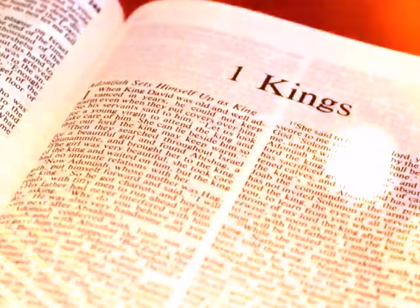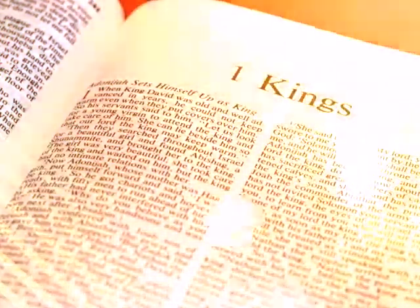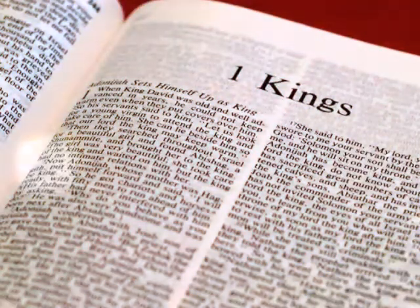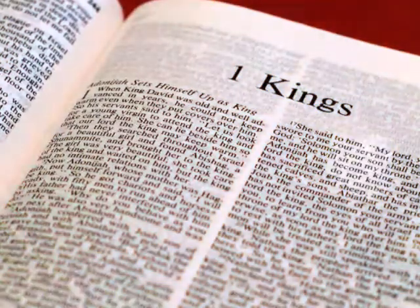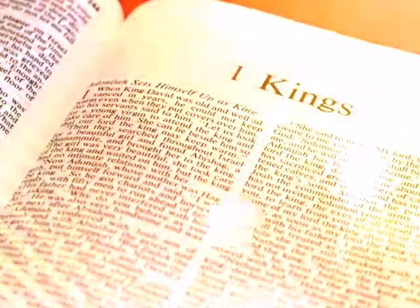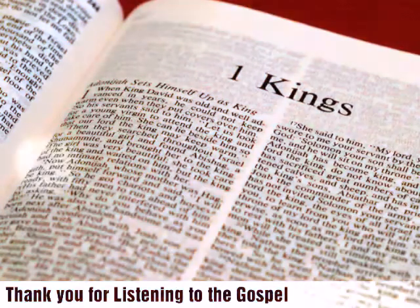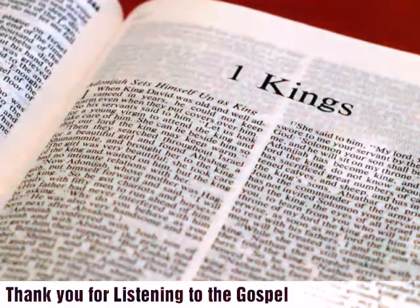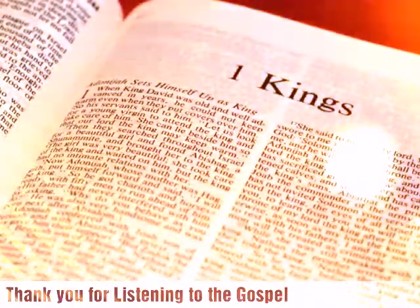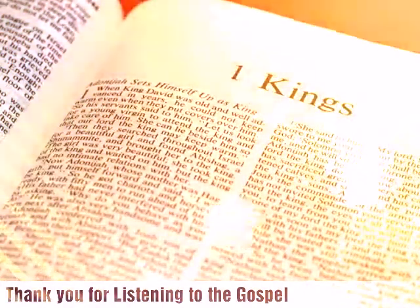The lintel and the door posts were five-sided. He covered the two doors of olive wood with carvings of cherubim, palm trees, and open flowers. He overlaid them with gold and spread gold on the cherubim and on the palm trees. So also he made for the entrance to the nave door posts of olive wood in the form of a square and two doors of cypress wood. The two leaves of the one door were folding, and the two leaves of the other door were folding. On them he carved cherubim and palm trees and open flowers, and he overlaid them with gold evenly applied on the carved work.